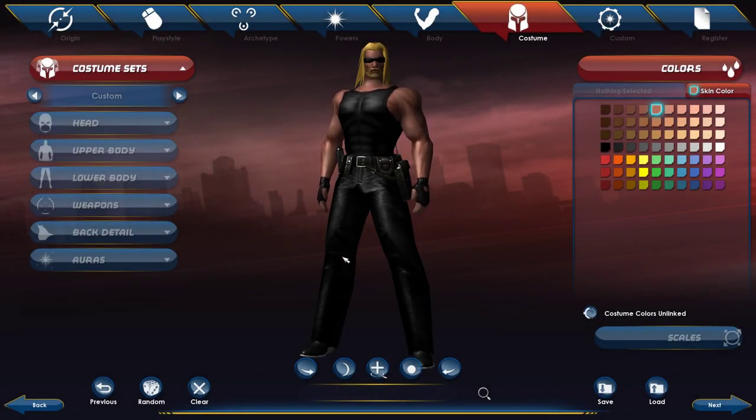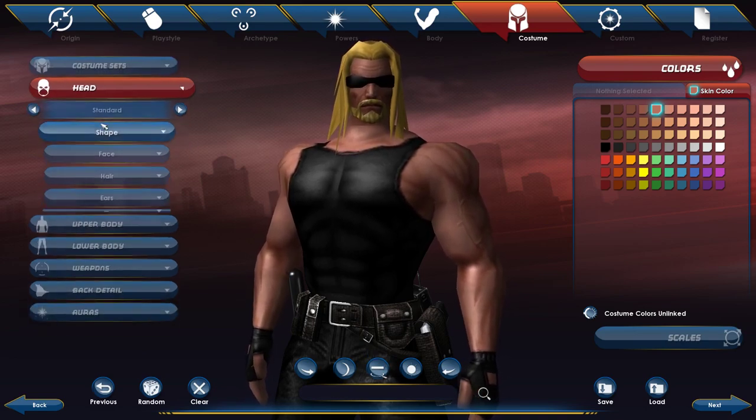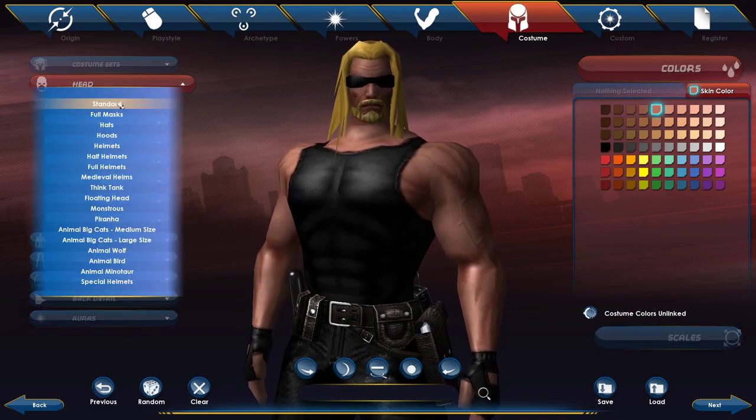I'm showing a couple variations of Dog the Bounty Hunter in City of Heroes. This is the first version that I made, so let's start with what I did for the head.